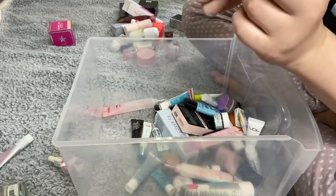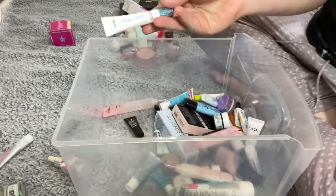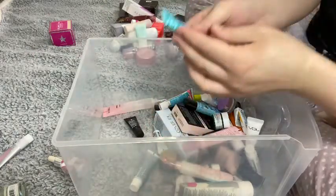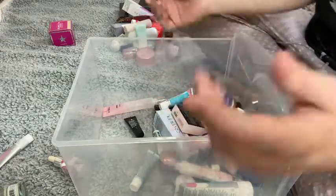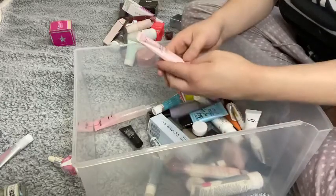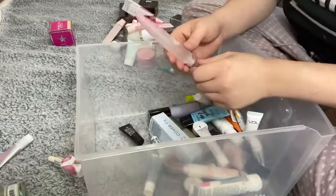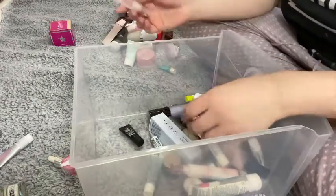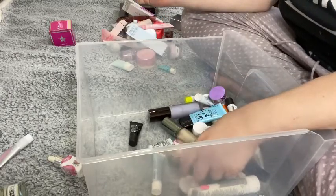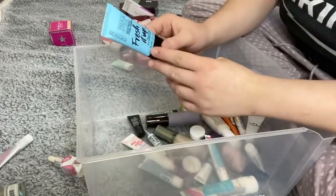I have a Tarte Quench Hydrating Primer — I'm going to keep that. This is a Base Tape sample size — I have a full size so I don't need the sample, getting rid of it. Another Tarte Quench C Primer — I'm going to keep that since I don't have a full size. The ELF Putty Primer — I'm going to keep that. The Wander Beauty Glow Ahead Illuminating Face Oil — keeping it, along with my Touch in Soul No Pore Blum Priming Water, which is in my project pan. And the Cover Effects Dewy Skin Primer — keeping it.